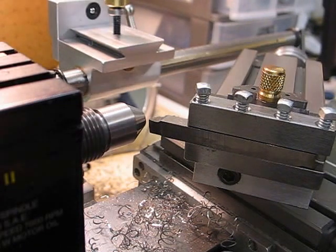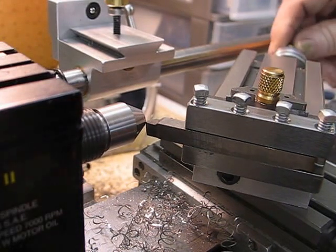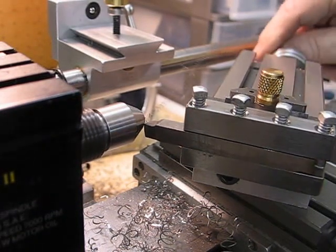It's definitely a tough stainless — it's not a 303. We'll go back to the 20th-thou cut. It'll soon get down there.